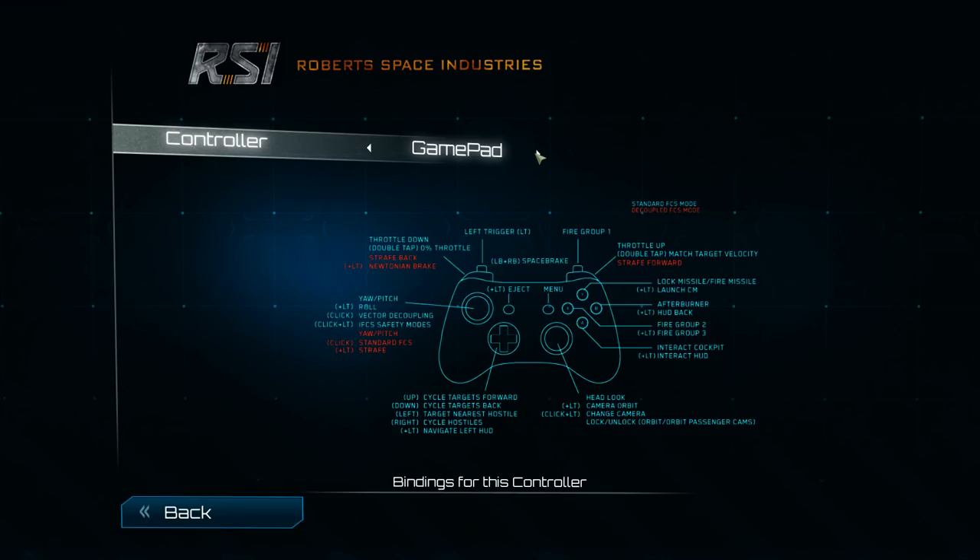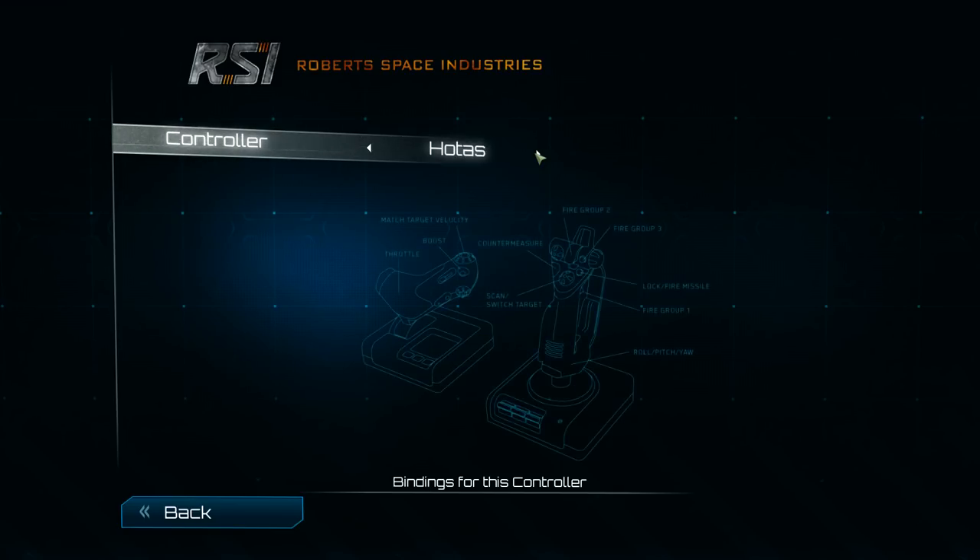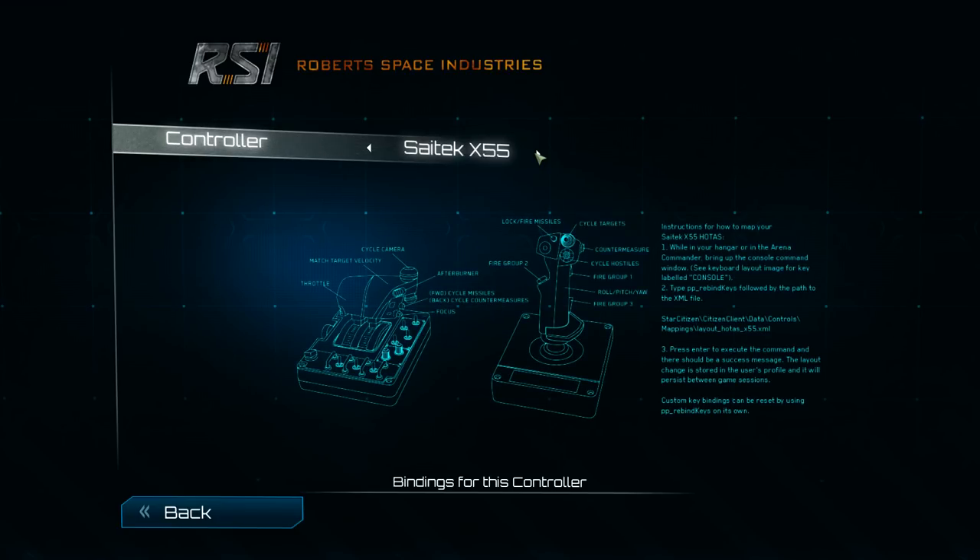There are other control maps in here too: a gamepad, which some people are having huge success with; mouse and keyboard, which people also have a huge amount of success with; and two or three different HOTAS systems. There's a regular joystick — this one is the Logitech Extreme 3D. I've used it, it's good. There's also the X52, the predecessor to the X55. Saitek makes some pretty good joysticks; I was always a CH Products fan but I've moved up to the X55.